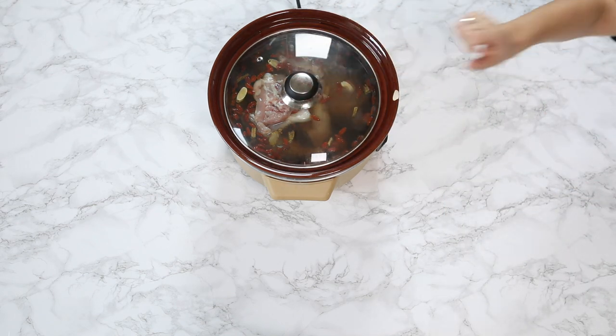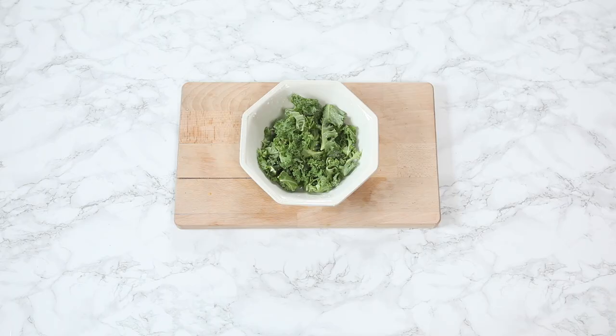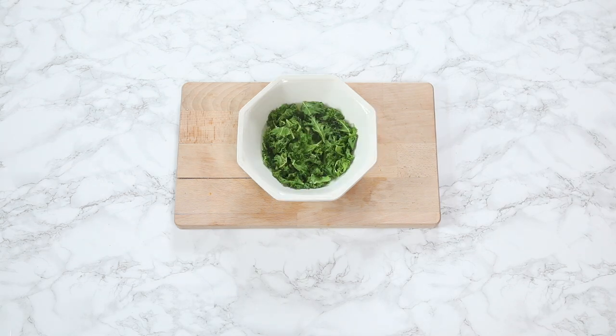Pop the lid on and cook for between five to six hours — I did it for six, if not more actually. To prep the kale we added water and microwaved that for five minutes to soften the leaves, and look how green and amazing and delightful that looks.